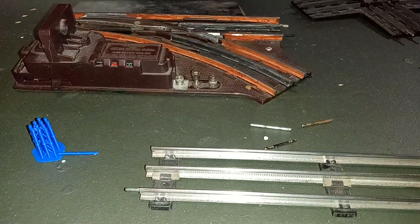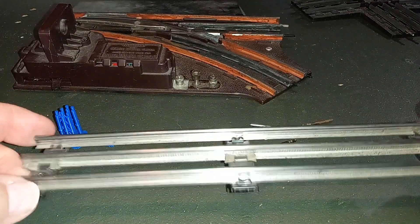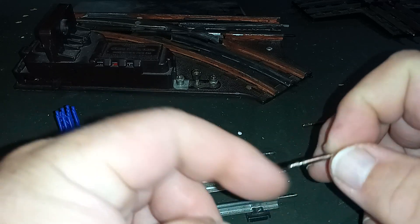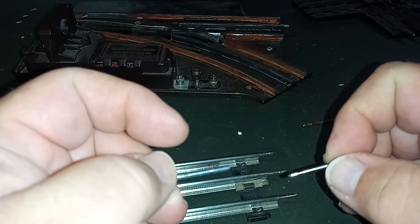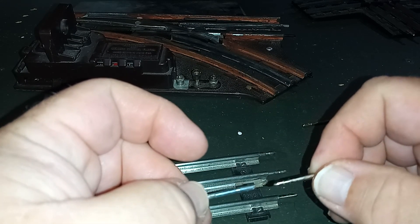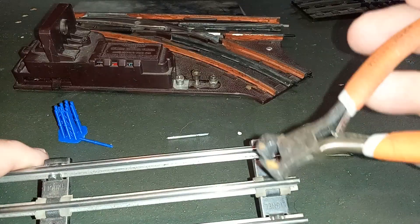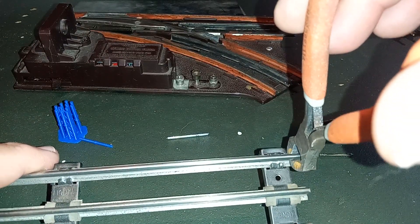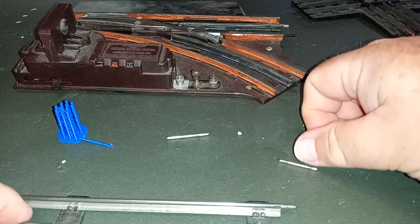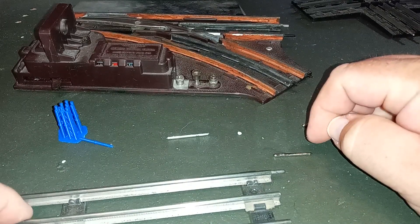I'm mixing O27 track from different manufacturers and eras — Lionel, K-line, Marx, post-war, MPC, and modern — and for the most part these pieces are interchangeable. Marx track pins are a little longer and thicker than Lionel and K-line, and they lack the little groove, but with a little encouragement Marx rail joiners will go into Lionel and K-line track, and the smaller Lionel/K-line pins will go into Marx, though you'll want to crimp down the ends for a snug connection. Use the end nippers to crimp over the edge and get a tight fit. Also make sure rail joiners are nice and shiny — hit any corrosion or rust with sandpaper and some electrical cleaner for a good contact.